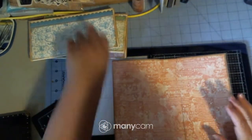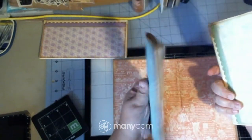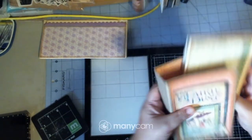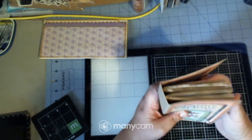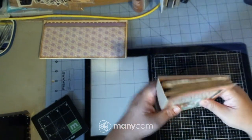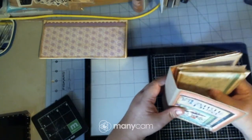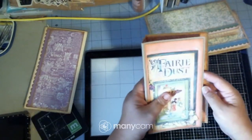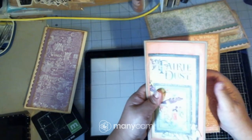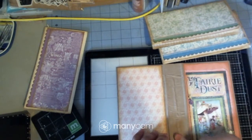One thing is for sure — it doesn't have enough room to support three signatures. Because they're not decorated yet, I'm going to make it two, and as they get decorated it'll be bigger and more stable. I'm just going to make a little thing for that. At this point I'm going to put my grommets in.